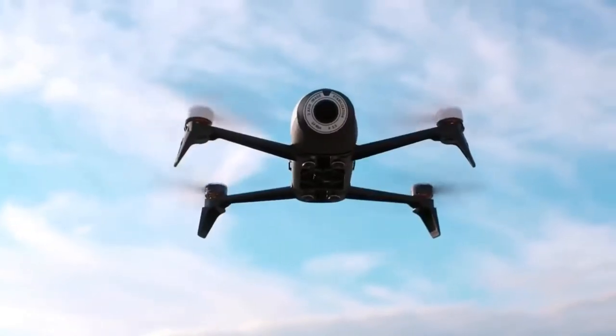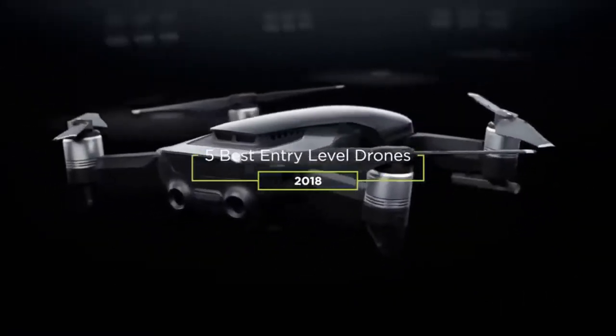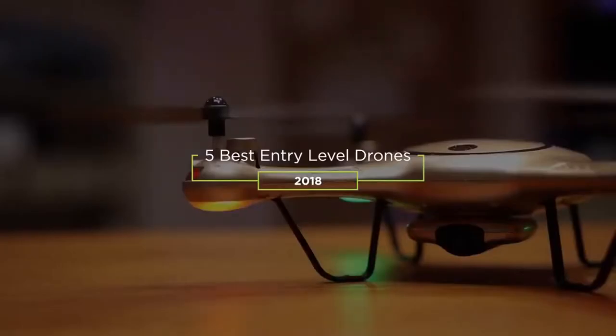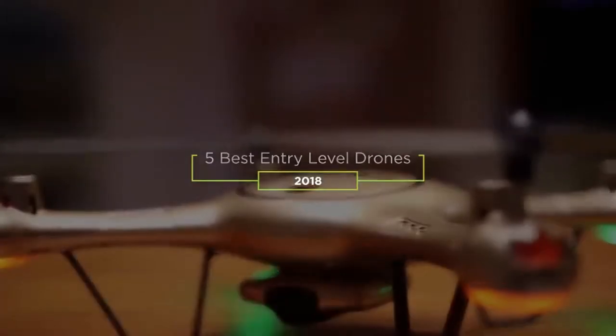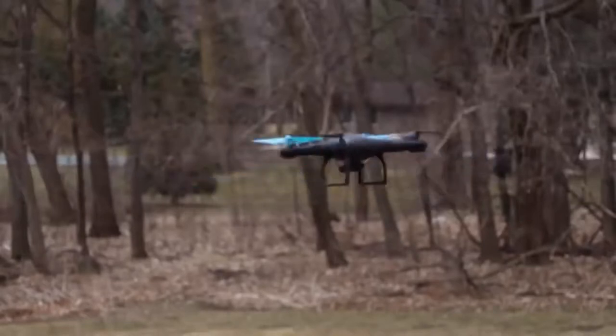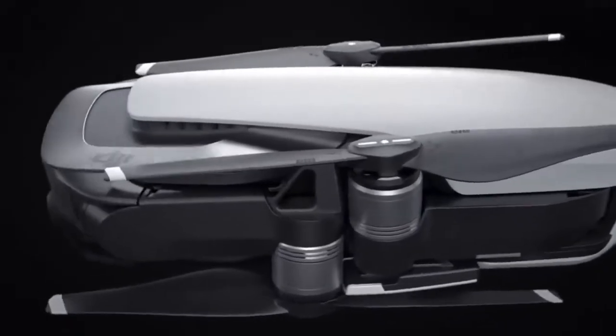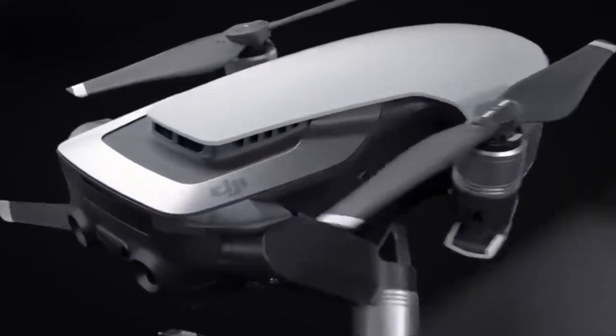In this video, we'll be taking a look at the top 5 best entry-level drones on the market this year. We try to include products that could work for someone on a strict budget all the way up to experienced professionals. Whether you're looking for something cheap or looking for professional-grade camera equipment, we'll have an option for you on this list.